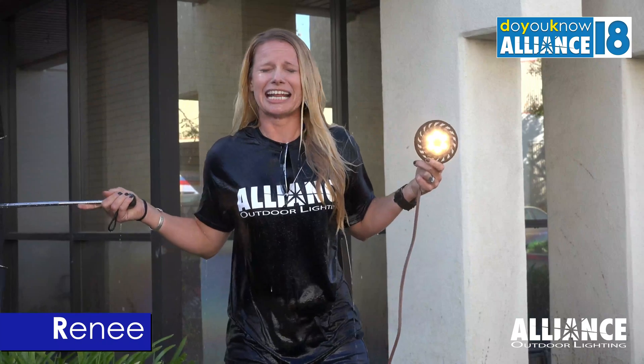Thank you for watching. Be sure to do the quiz.